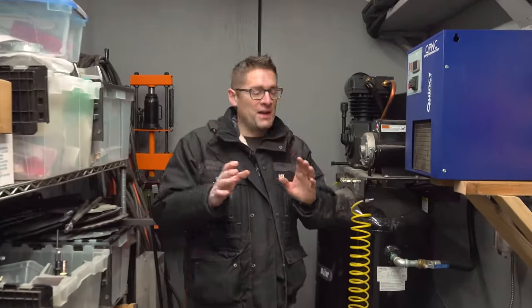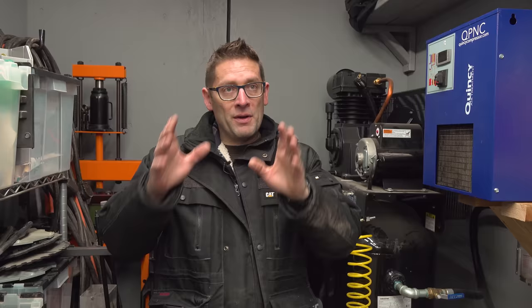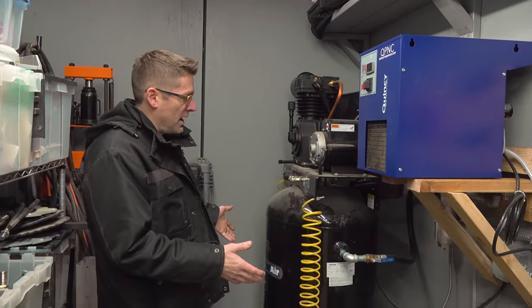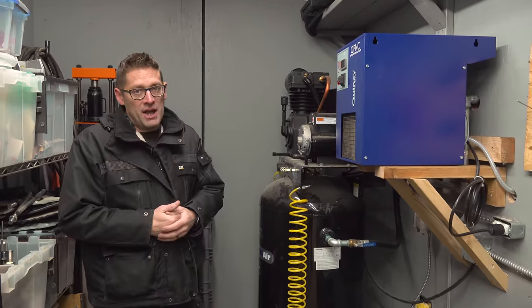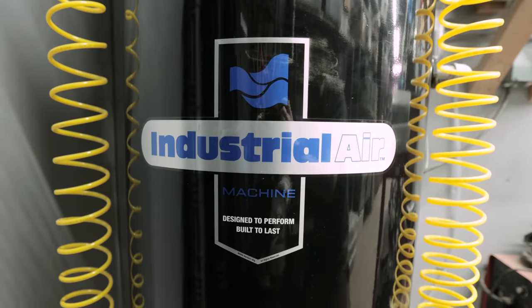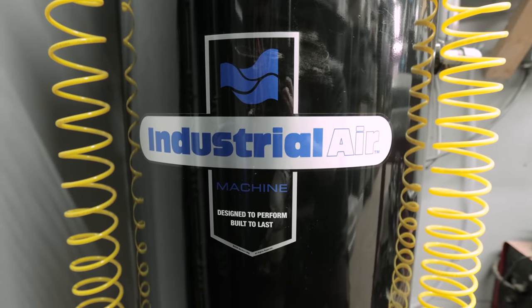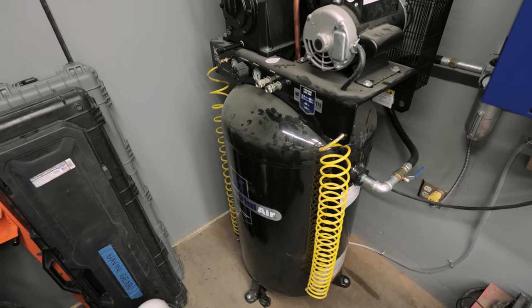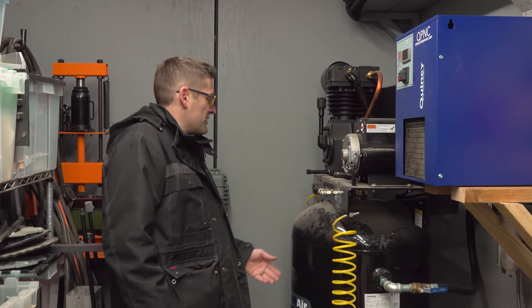I'm going to guide you through the process from air to prep to painting to oven. This is the air compressor station. What we've got here is an 80-gallon compressor from Industrial Air. It's not a high-budget compressor, but it's got good CFM. It's really loud, but it does the job.